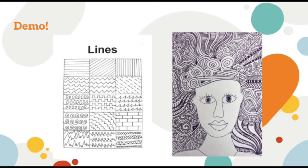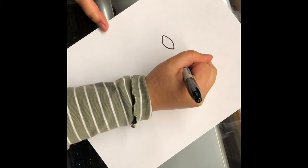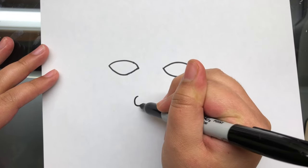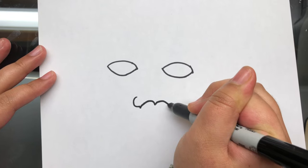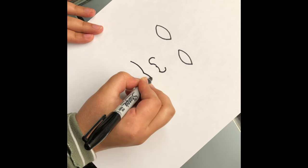Now we're going to start the actual demonstration of the project. On the left, I put some examples of lines that you can reference. On the right is the project we're making today — a portrait with lines and detailed patterns around it. A portrait is usually a drawing of a person's face. So first, draw two eyes: two ovals right next to each other. Then draw a nose, which is basically a C, an M, and almost a backward C. And there you go, you have your nose.